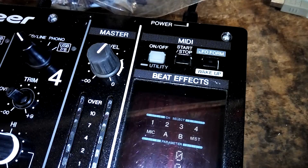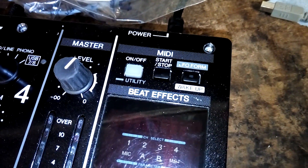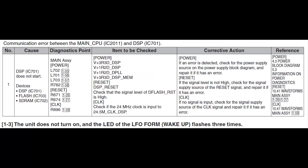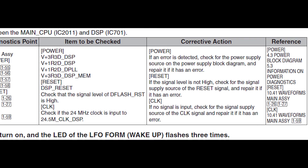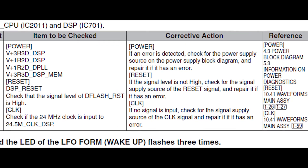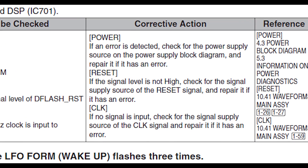These blinks operate much like the power-on self-test beeps on a PC, in that the number of blinks tells us where the problem lies. Looking in the service manual, three blinks indicates a problem with the DSP and suggests checking its power, reset and clock signals. However, before breaking out the multimeter and scope, I thought I'd first just visually inspect the area around the DSP to see if there was anything obvious.